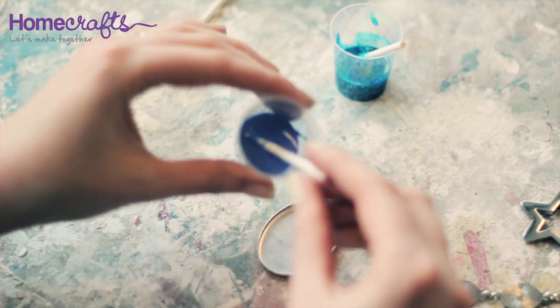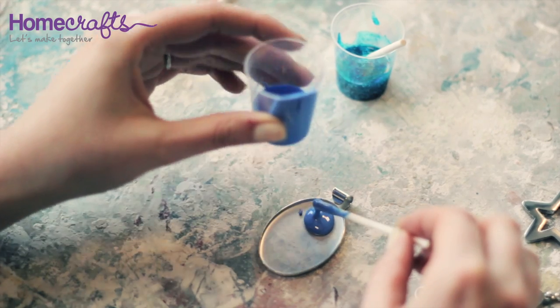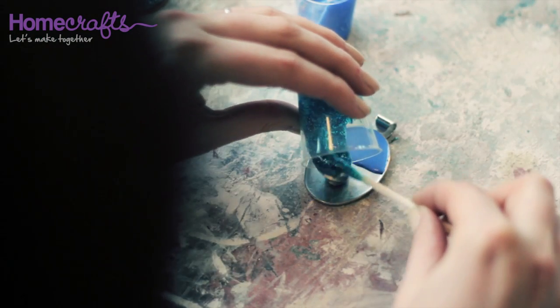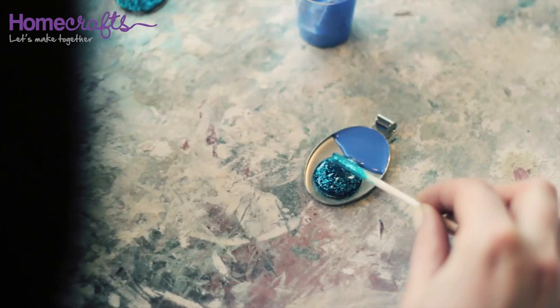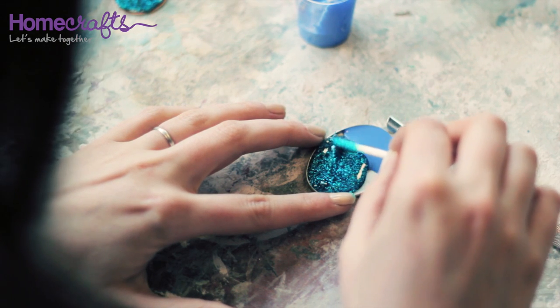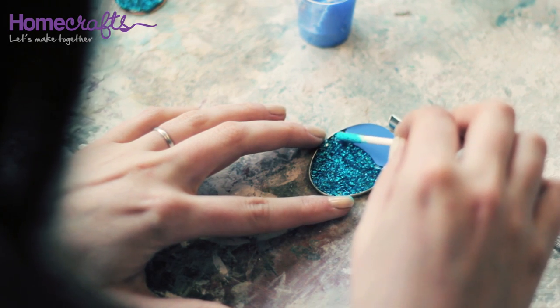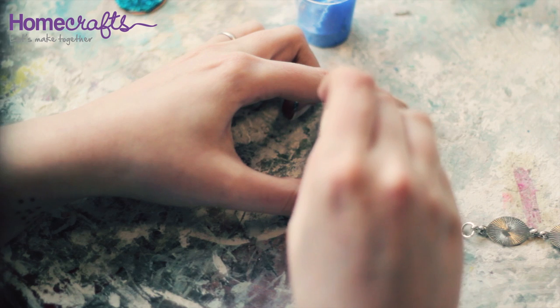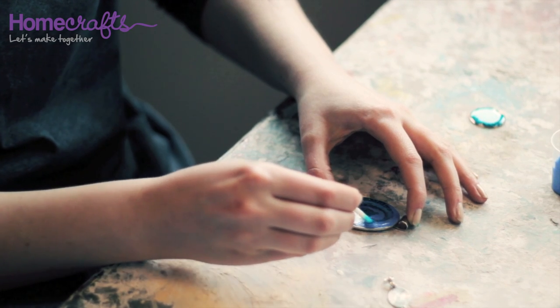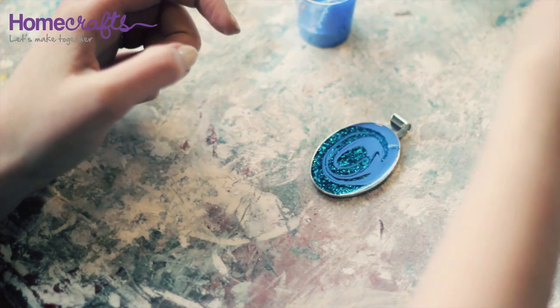If your piece of jewellery has raised edges you can pull the enamel into position. Again use the mixing stick to push the enamel into position. You can then use the mixing stick to create interesting marbled effects.